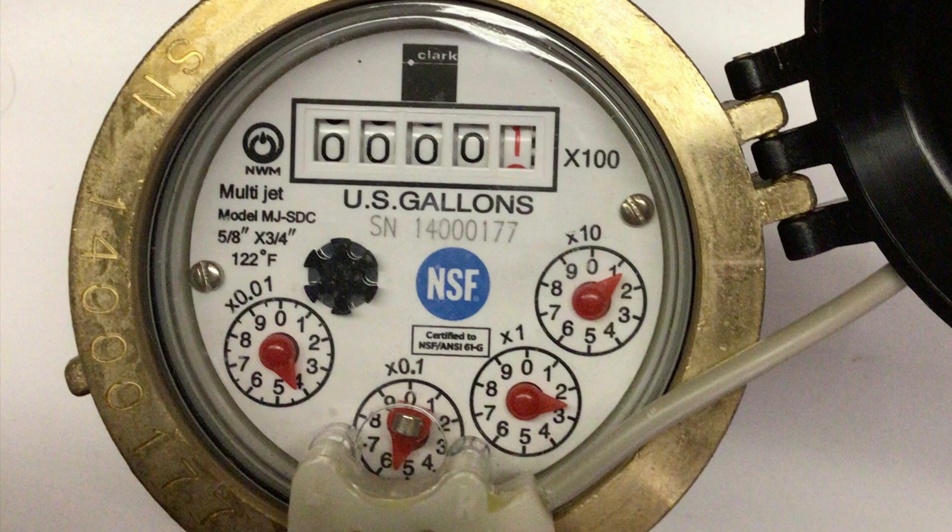So altogether, the meter reads 112.54 gallons.